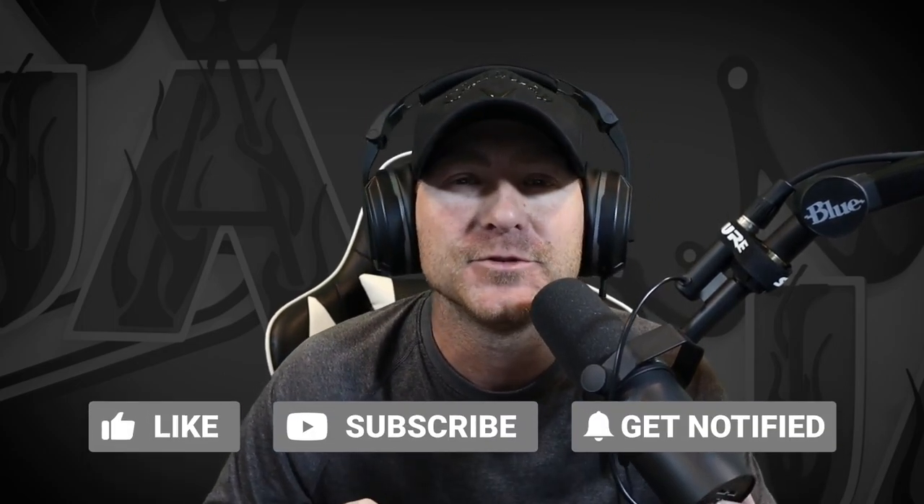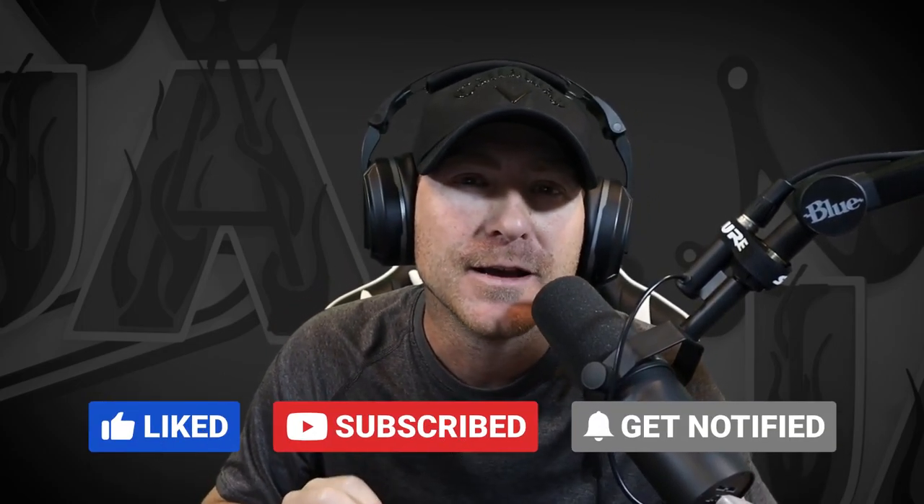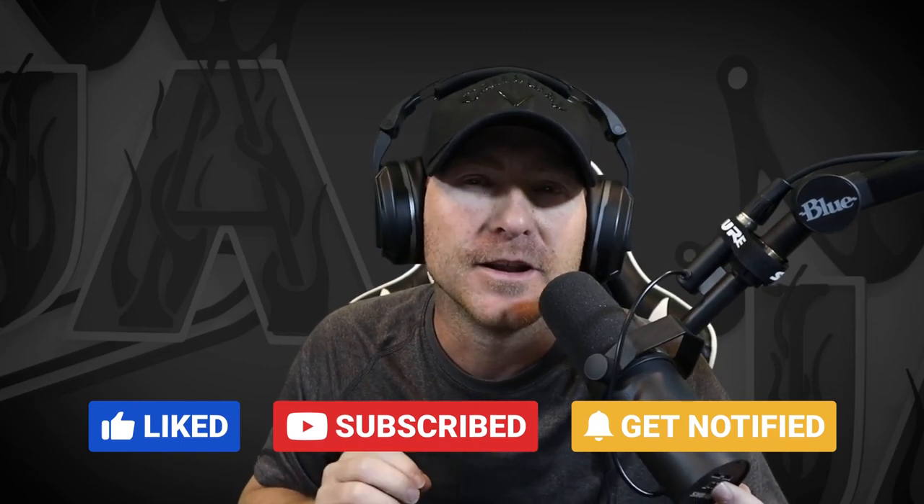That's a quick rundown of how to adjust for wind. As we move forward and get better, we'll learn to really dial in those shots and perfect our adjustments. If you liked this video and it helped you out, please hit that subscribe button, get notified for future videos, and we'll see you on the next one.